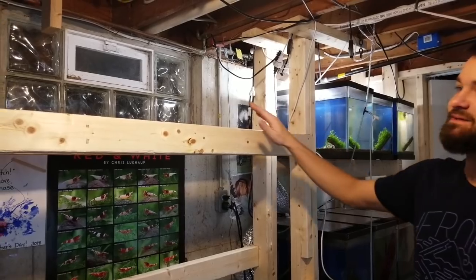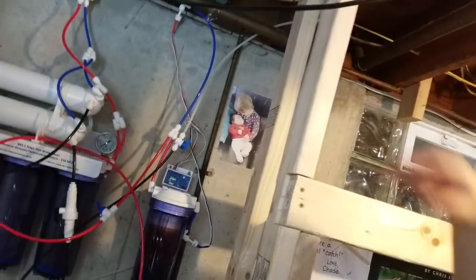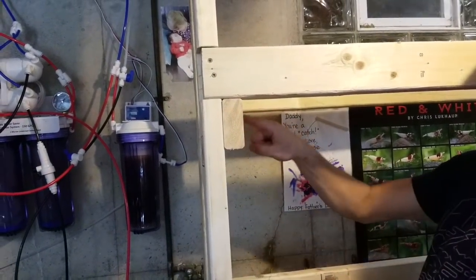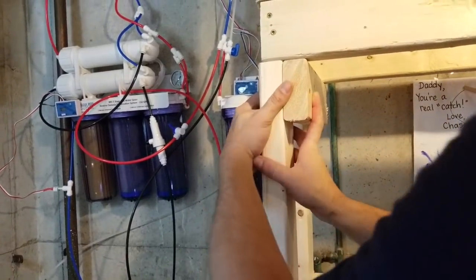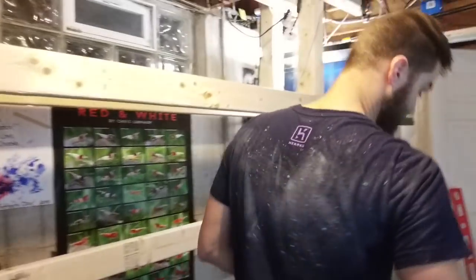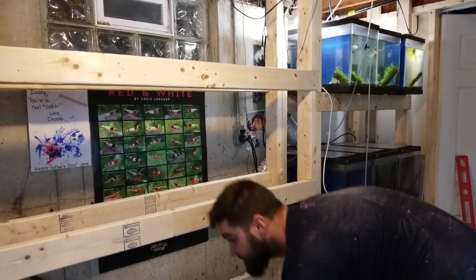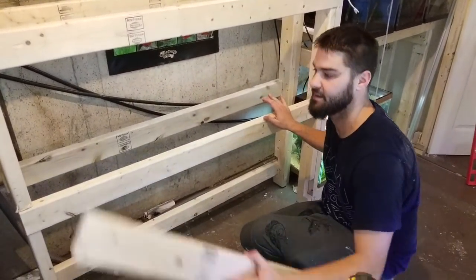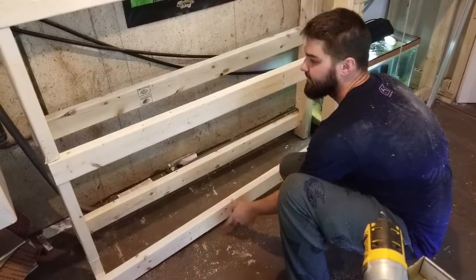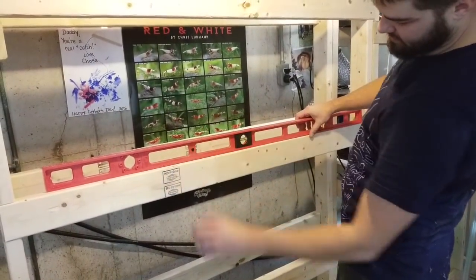With Rob's help it's up — attached, nice and level. The process was: put one screw in here, Rob held it, put one screw into the support, brought it over, put one screw there, used the level, put the screw up top, used the level again, put the other screw in. That was the whole process. Now the easy part is just finishing putting all the remaining screws in.